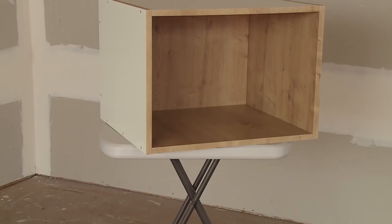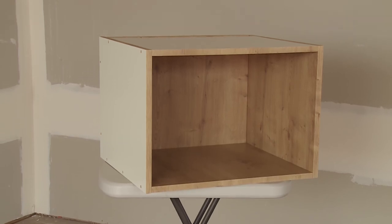And that's how we make the 600mm microwave box. This can be used both under bench or incorporated in the wall oven tower.